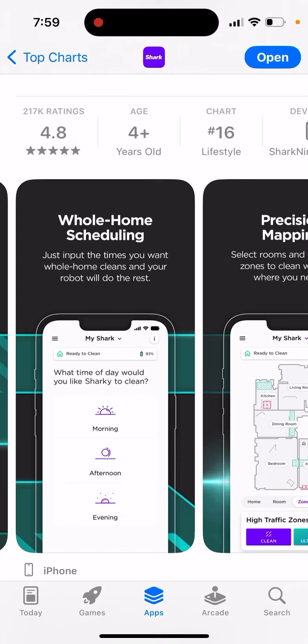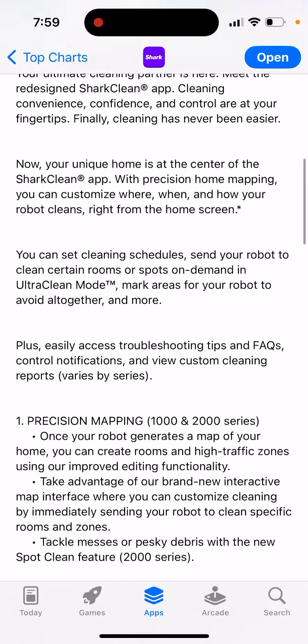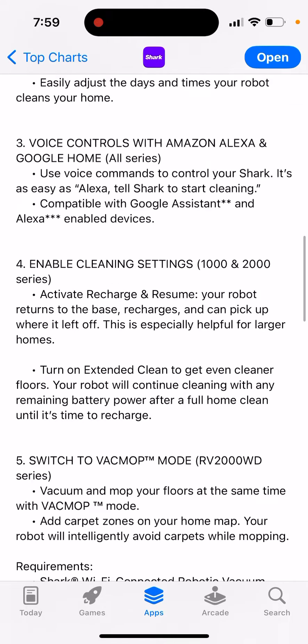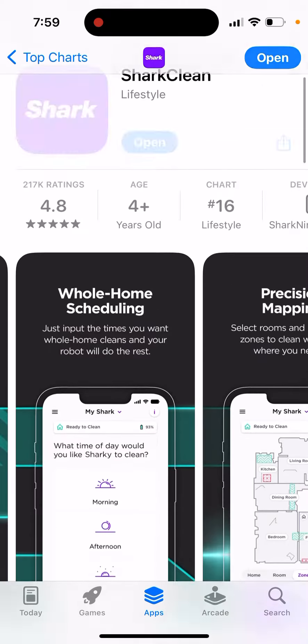These apps are becoming better and better, and robot vacuum cleaners are also improving — the sensors are becoming more precise. Now you can do precision mapping, schedule whole-home cleanings, use voice controls, and switch to vacuum-and-mop mode to vacuum and mop your floors. Pretty cool.